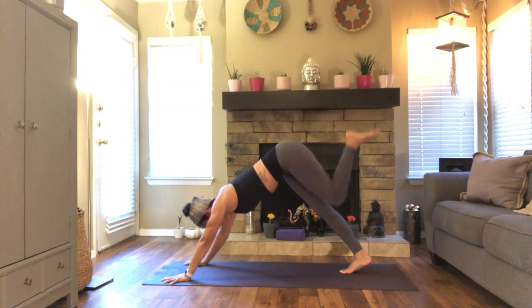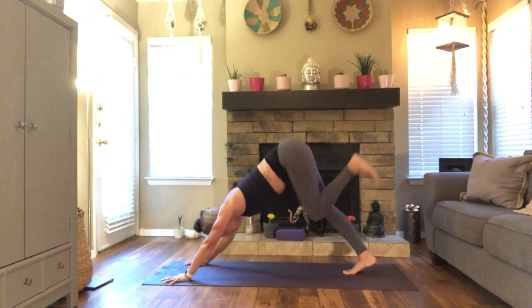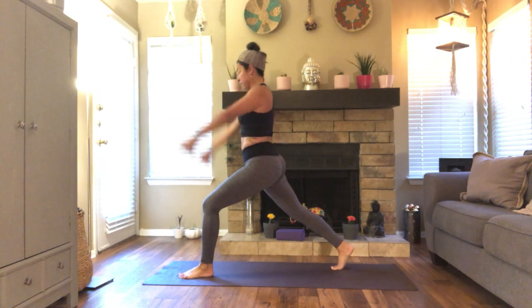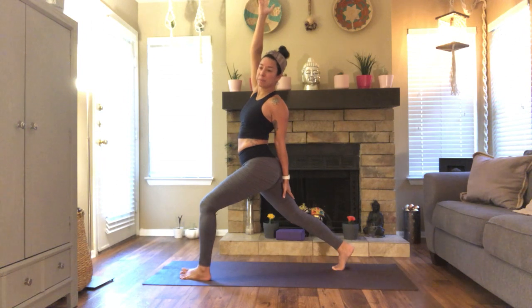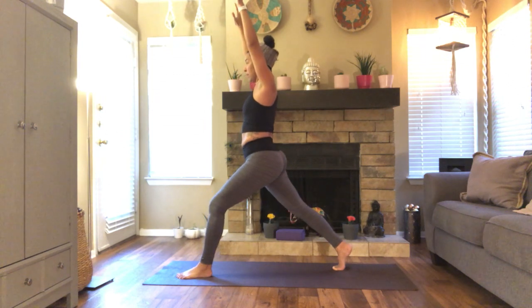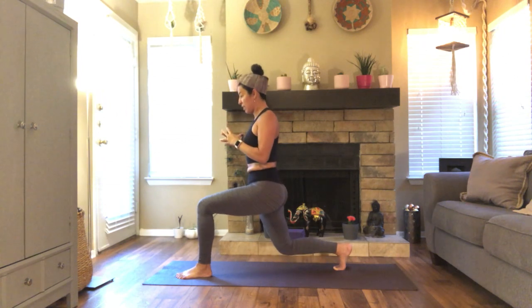Breathe your left leg high. Left knee to left elbow. Inhale, lengthen. Exhale. Inhale, reach. Exhale, step your foot forward. Inhale, rise. High lunge. Find stability. Soften where you can, take another breath in. Exhale, open twist to your left, reach up and back. Come back to center. Breathe in and breathe out. Catch your arms, bend your back knee. Inhale, reach. Exhale, cactus. Last one. Hold it here. Now add baby pulses for three, two, one.